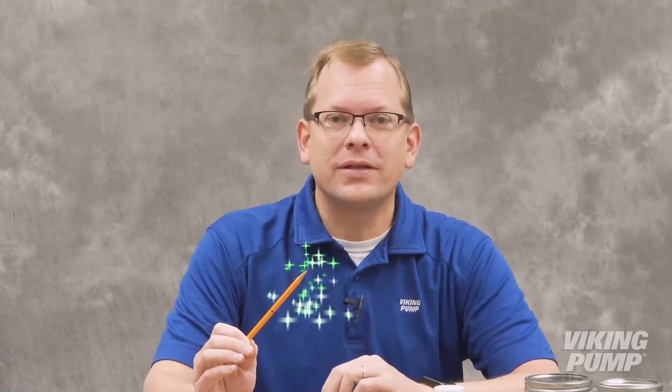So there you have it — two methods to estimate a liquid's viscosity without the use of a viscometer. I feel very Harry Potter-ish with... Don't hold it like that. Here at our lab...